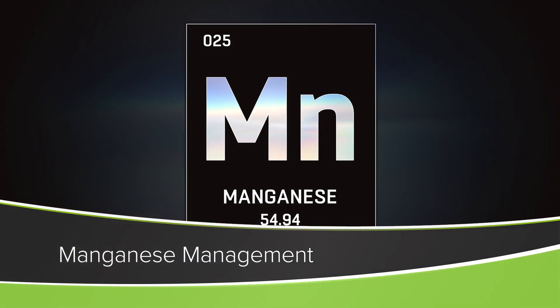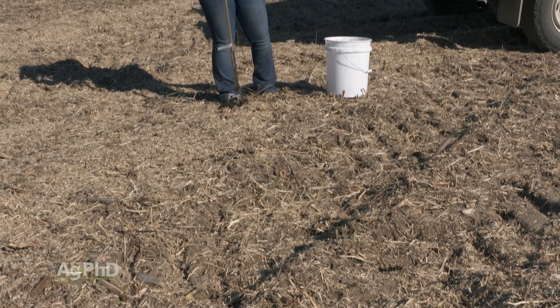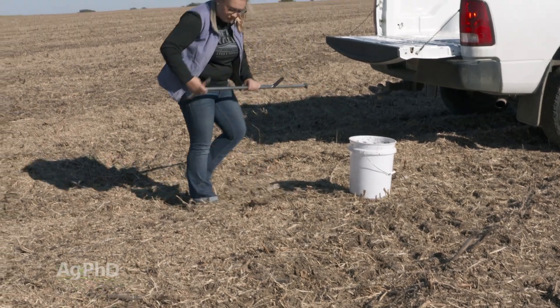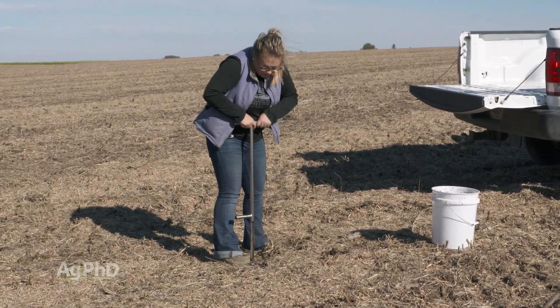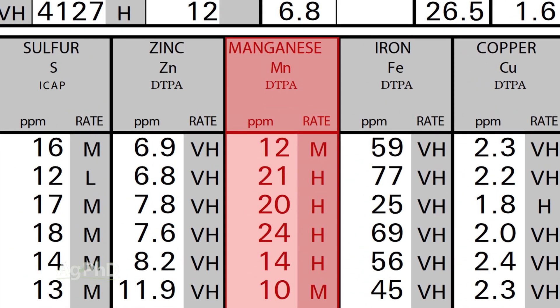Today on the show we're going to talk a little about manganese. It's an important micronutrient that every one of your crops absolutely has to have. Here's another micronutrient that on many soil tests we don't see it even measured. So make sure if you're pulling soil analysis on your farm, get a complete test where you have the essential micronutrients like manganese on the test too.